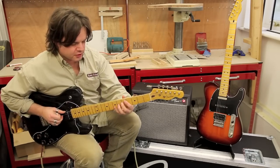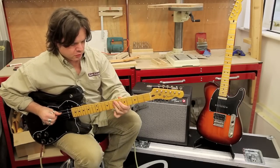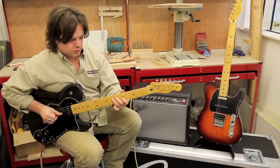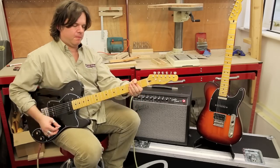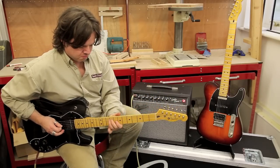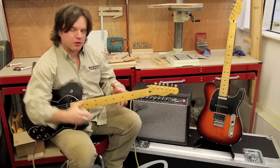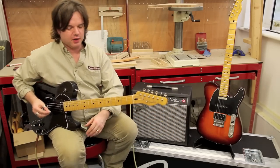Clean first. You can hear that it's got just about everything you want — sparkle, girth, everything. Let's go dirty for a sec and have another little listen. I'll just run through those pickup settings for you again — the bridge.